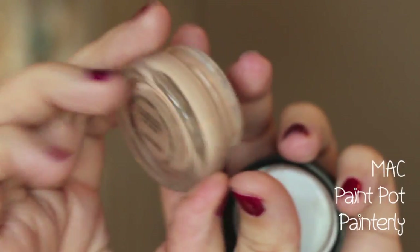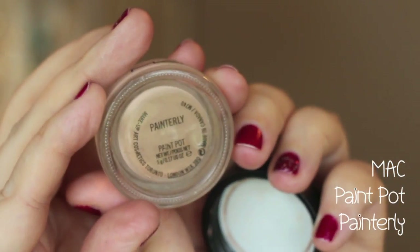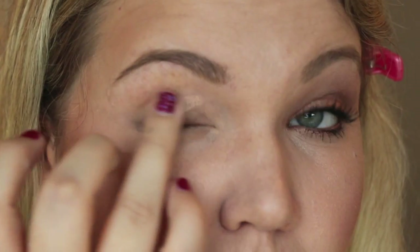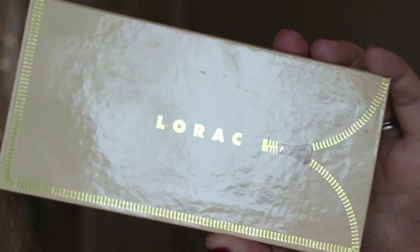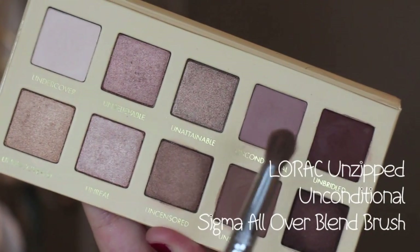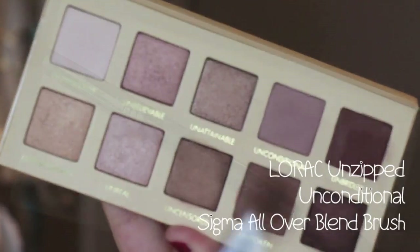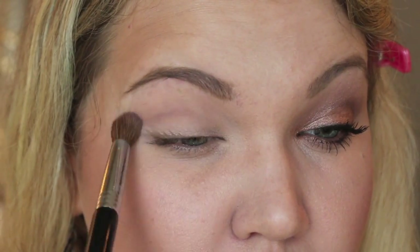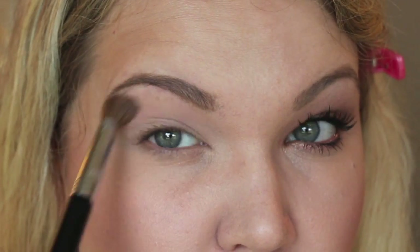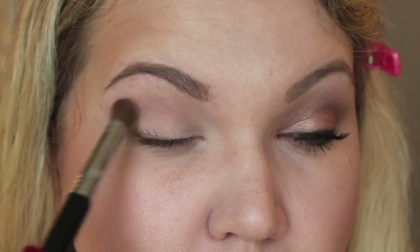Start out by taking MAC Paint Pot in Painterly and prime your lids. Next, take the Lorac Unzipped palette and go into the color Unconditional — it's a really great matte blending color. I'm using the Sigma Perfect Blend Kit throughout this tutorial; I'll list all those brushes and a discount code below. Blend this through your crease.